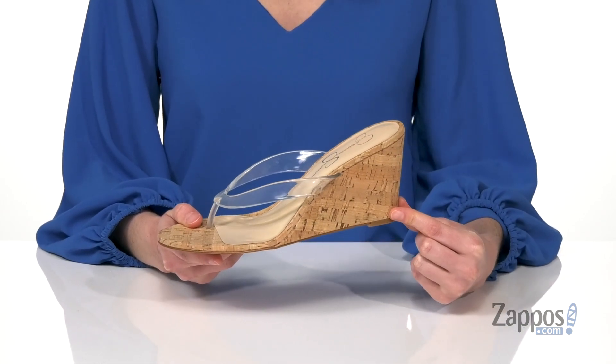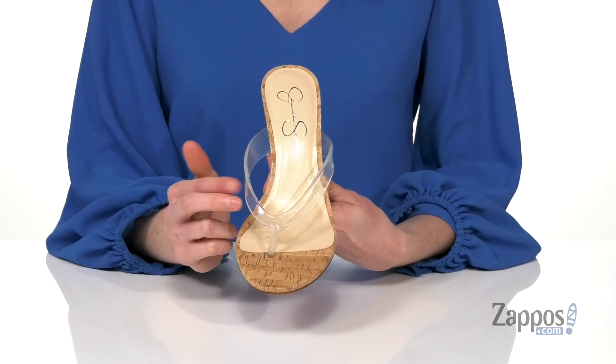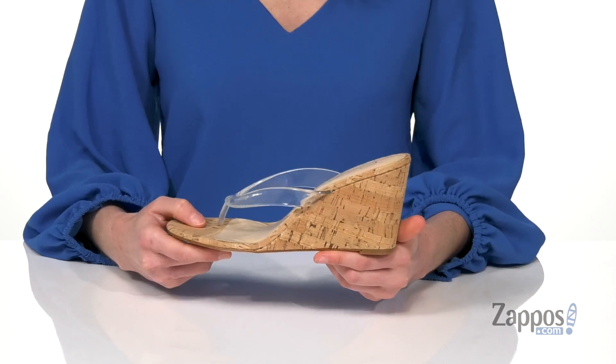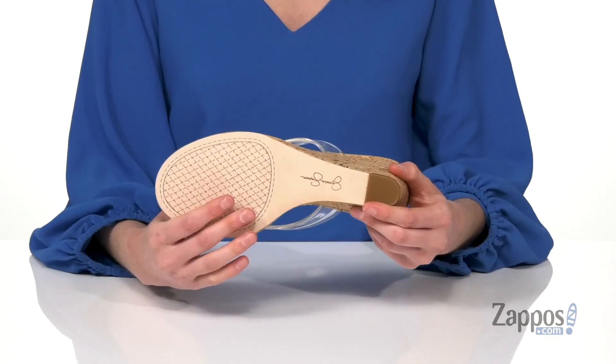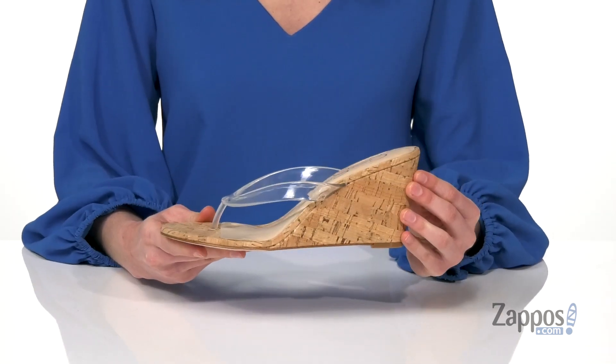It's got that wedge heel with a cork wrapping that is perfect for this season, and I really like that clear vinyl thong strap on the top — definitely an upgrade from your classic flip-flop. You're gonna get about two and a half inches of lift at the back, a lightly textured outsole underneath, and inside has a lightly padded footbed. You will feel the love for this wedge from Jessica Simpson.